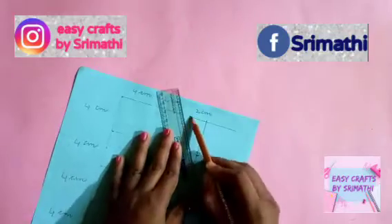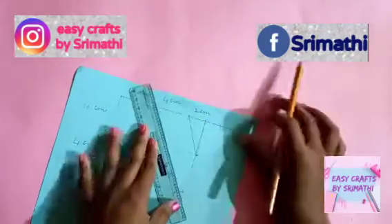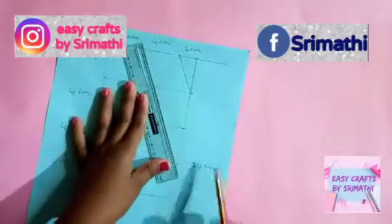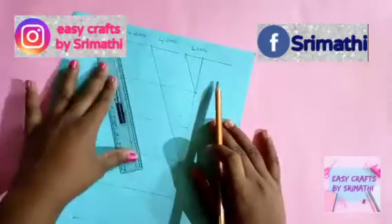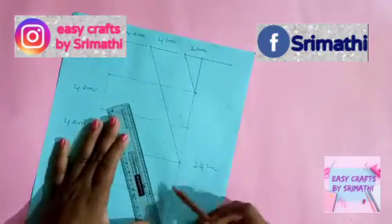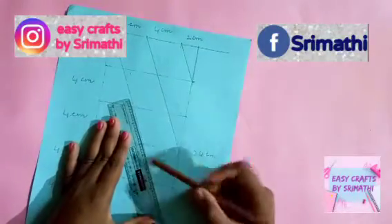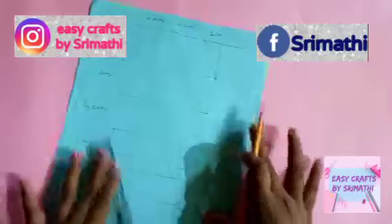Next, we are going to make a pencil mark. We are going to make the two points. Next, we are going to make the second line. We will mark the third line. One box — we will mark it.